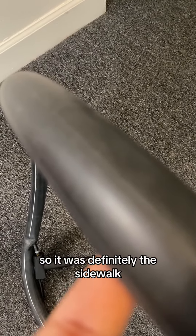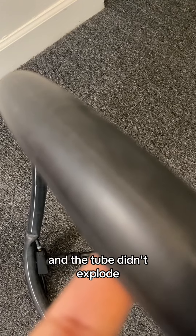Alright, I found the hole. You can hear the air coming out, so it was definitely the sidewalk and the tube didn't explode.